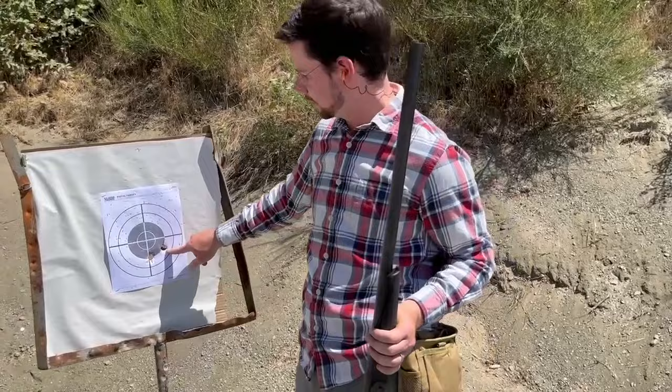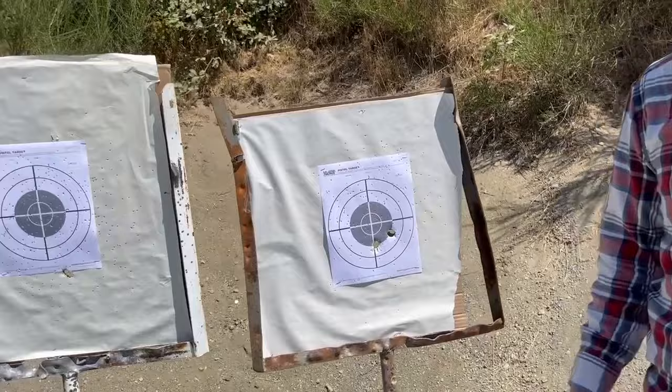This one's the wad and this one is the short slug. They both hit reasonably about the same. The slugs were shot at 30 yards.